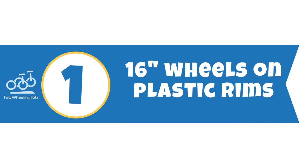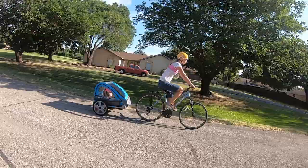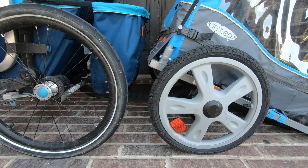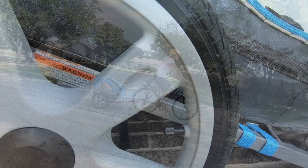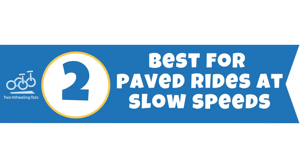Number one: 16-inch wheels on plastic rims. What makes In-Step the most budget trailer of all the trailer brands is its 16-inch wheels on plastic rims. Almost all other trailers have metal rims and 20-inch wheels, which are more durable and roll more smoothly. If you're planning on using the trailer frequently or through several years or kids, the Allen S2 or the Burly B have 20-inch wheels on metal rims and would both be good options.